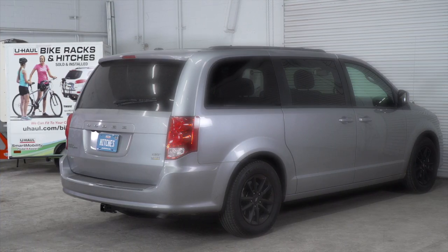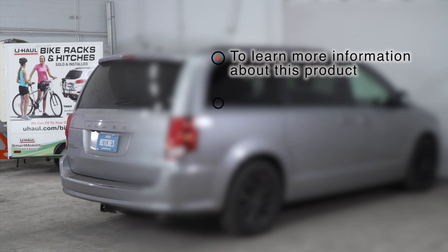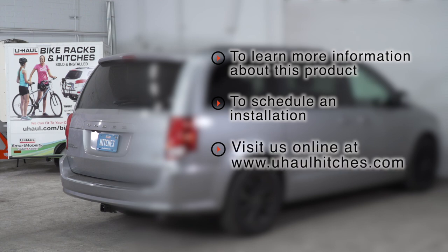That wraps up our install and our video. Thank you for watching. If you have any questions about this product or if you'd like to schedule an installation with a U-Haul Hitch professional, you can visit your closest U-Haul Hitch Center or visit us online at UHaulHitches.com. Thank you.